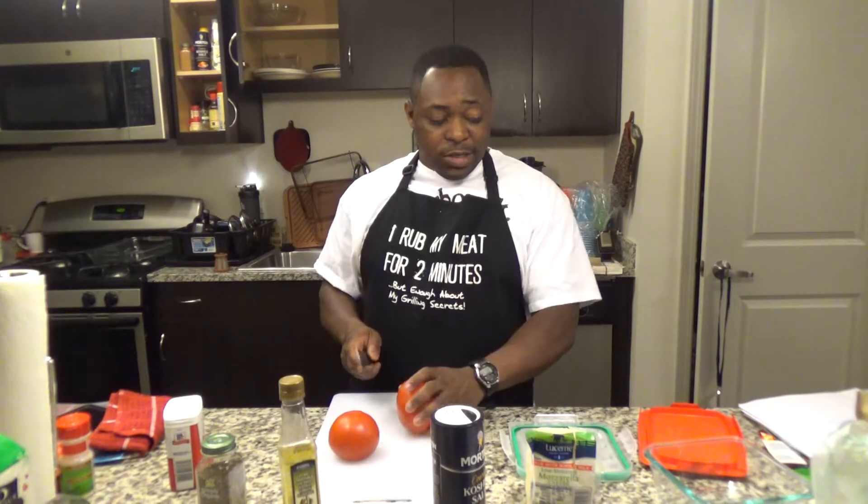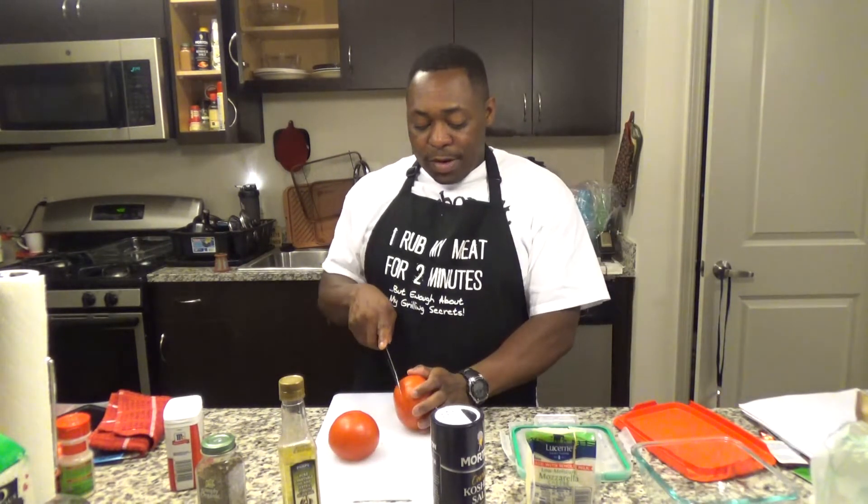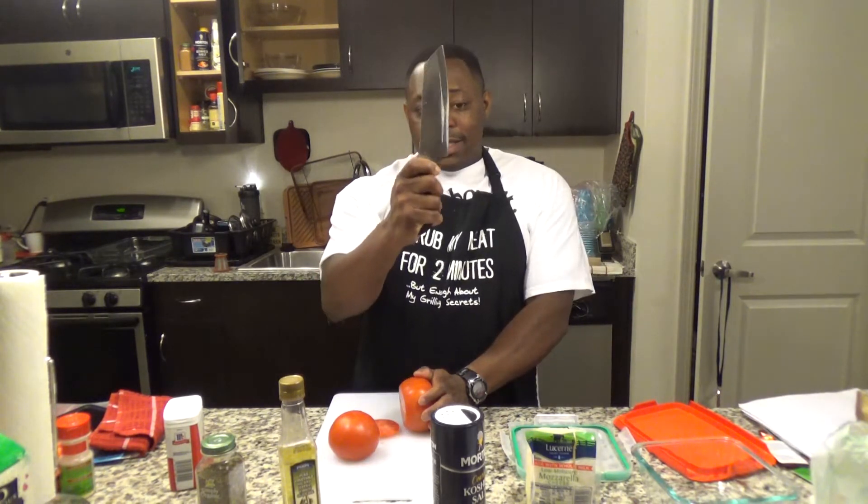The prep time is gonna take about 10 minutes, serving time is five minutes, and this is gonna serve four people. You gotta have your little dish as well. This is a good salad to have when you're waiting for your food. Get yourself a good knife — this is a good knife. Someone dear to me got me this knife.